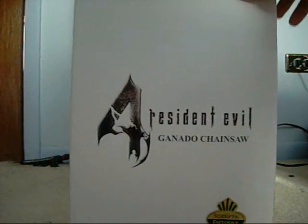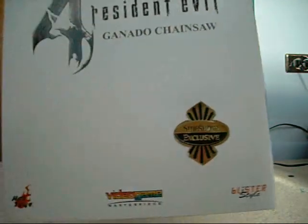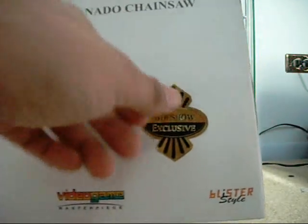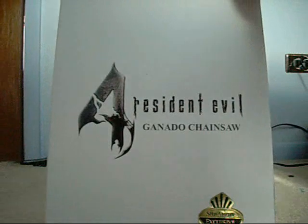The first thing I'm going to talk about on the figure is the box itself. As you can see, it has the Sideshow Exclusive logo down here on the bottom right side. Unfortunately, the sticker's kind of coming off, but really that's not a big deal — it's just more for aesthetics.